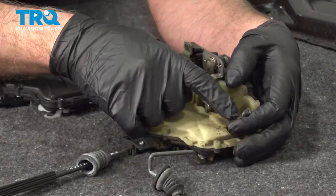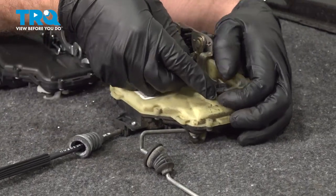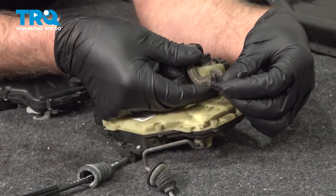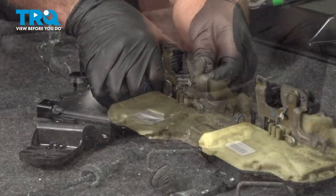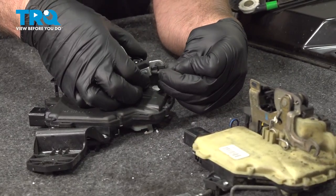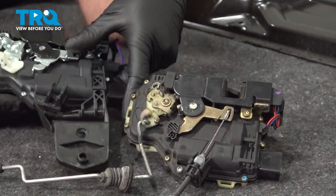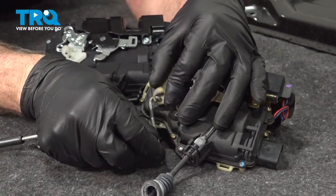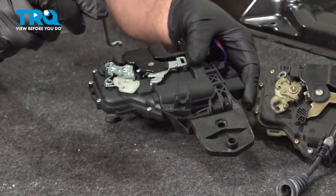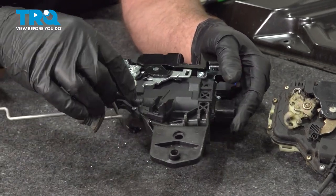Now we're going to transfer over the smaller cable, the other cable, and the lock rod. Start with the smaller cable — just pull this lever up and then twist it 90 degrees and it slides out. Just pull the lever up, hold it, put it on, and then twist it. Flip this over for the lock rod — twist it a little and it slides right out. Go under that and twist it in.